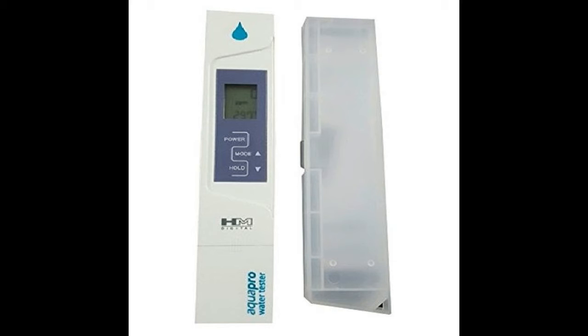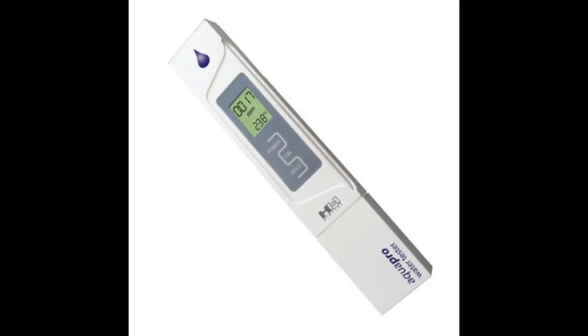Every TDS meter has two parameters to measure: the first one is the TDS value, and the other one is the temperature of the water, which is also very important while measuring TDS. There are various meters from various companies available.